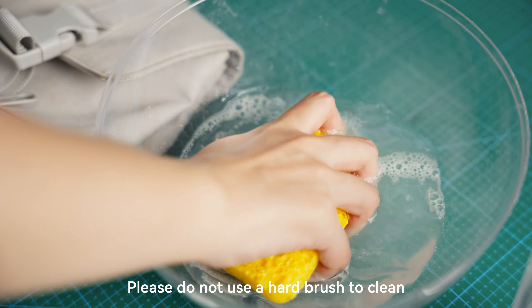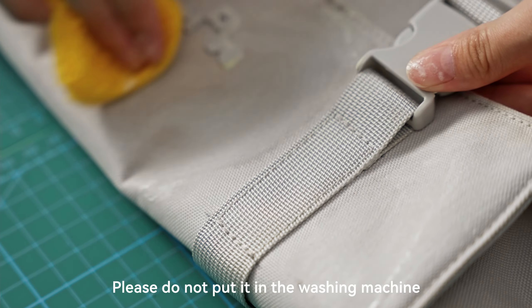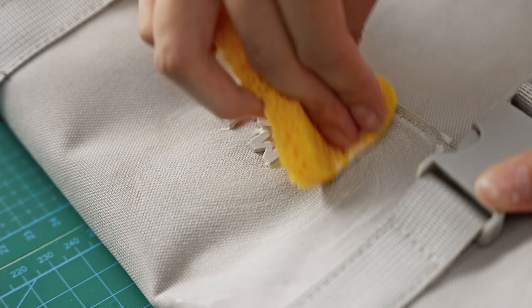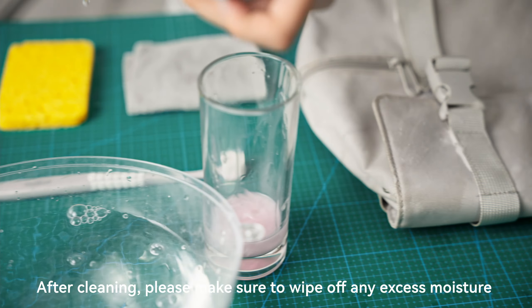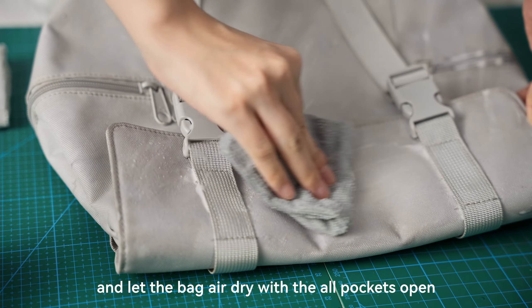Please do not use a hard brush to clean. Please do not put it in the washing machine. After cleaning, please make sure to wipe off any excess moisture.